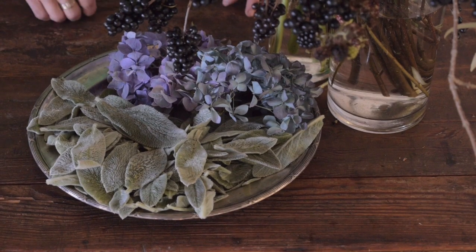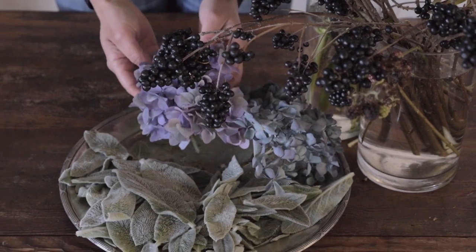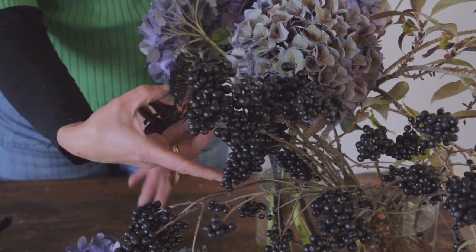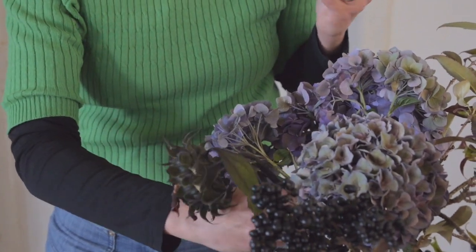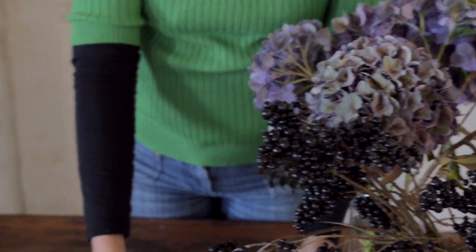What we're going to use is the lamb's ear — that's really soft — and then the hydrangea and the liguster berries. And these sunflowers that have faded a little bit, but I think they're still really nice. And then we have the fuchsia. Those are the flowers we'll be working with.